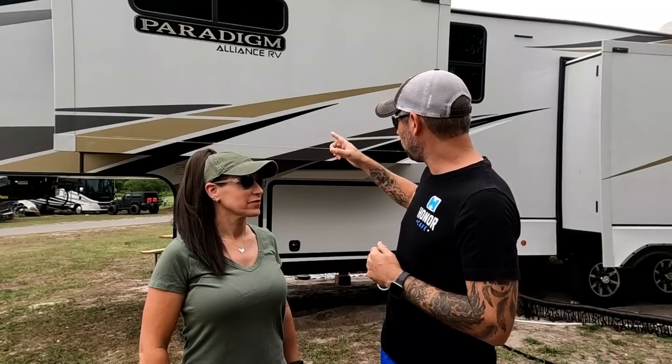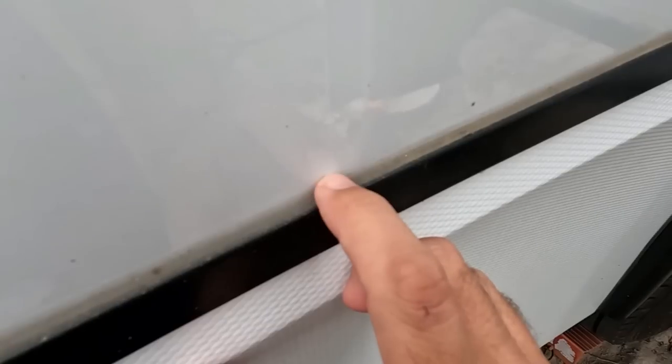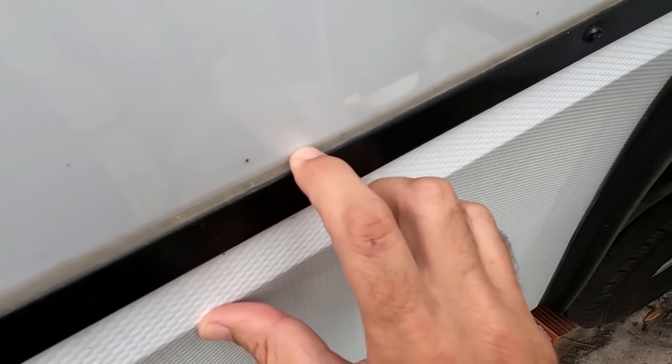We're going to have to have the whole bottom floor of the bedroom slide replaced. This taught us that you can't just look at the sealant and say it looks good — you actually have to feel it, see if it moves. It's always good to go out right after a fresh rain. This happened in Florida where we get tons of rain every other day. Even if your sealant looks intact, after rain just go and start pushing on the sealant. If you see water squirt back out from behind it, it's getting in and it's going to eventually cause damage.